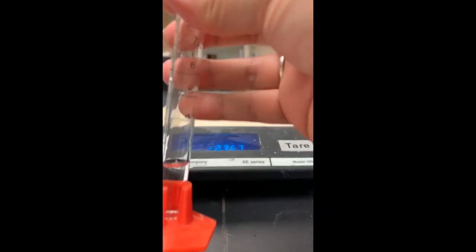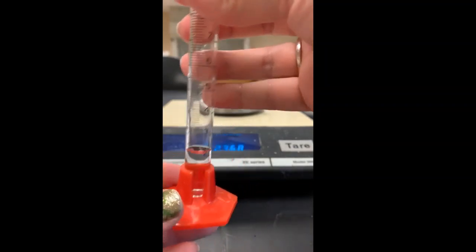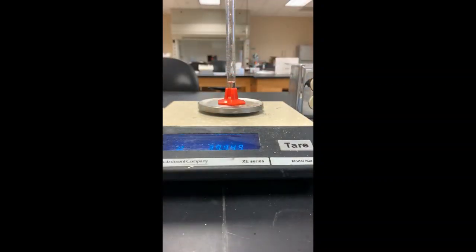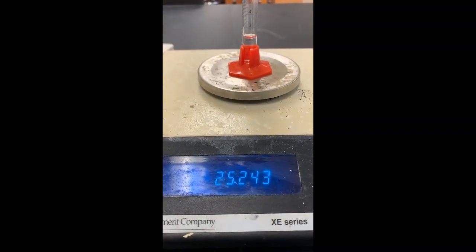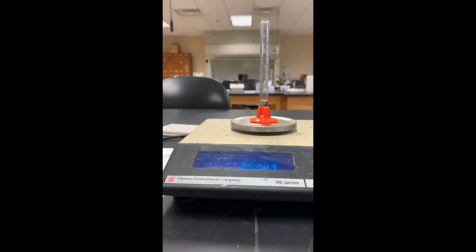Here is my two milliliters of water in a small grad cylinder. I'm going to measure the mass of the water in the cylinder and record it on the data sheet. Here is my balance. There is the mass of the grad cylinder and the two milliliters of water — 25.243. I'm going to write that down: 25.243.